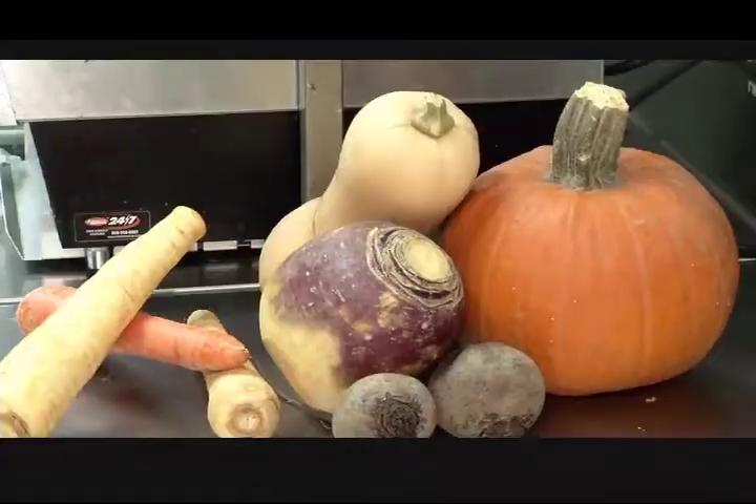Hi, my name is Nikos Mantis. Welcome back to Kitchen Conundrums. This week we're talking about using root vegetables and fall vegetables.